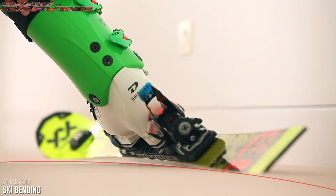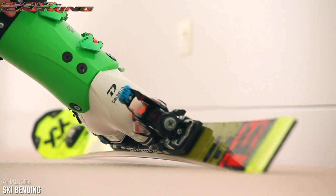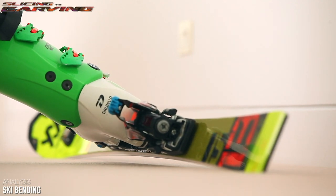It's the ski travelling forwards on this arc that creates the turning effect. If you tip the ski on a higher edge angle, there is now slightly less tip and tail touching the ground and an even bigger gap underneath the middle.